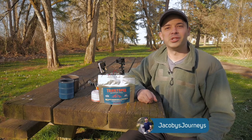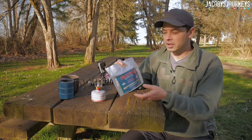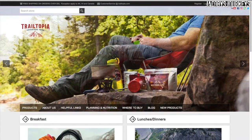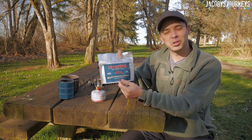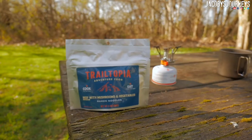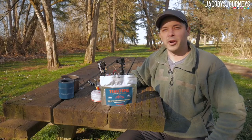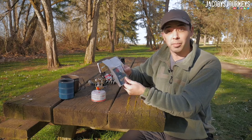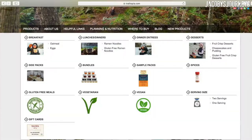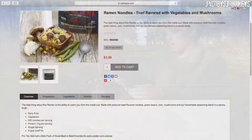Hey, what's up guys, I'm Jacoby from jacobysjourneys.com. Today we're gonna be taking a look at some freeze-dried food. This is a company called Trail-topia Adventure Food, and this is ramen noodles with beef, mushrooms, and vegetables. I love ramen noodles so we're gonna check this out, see how it tastes, and see if it's something we want to bring on our next adventure. I've never had freeze-dried ramen noodles like this, so I'm actually really excited to try this one. They have a ton of different meals, desserts, all kinds of things, so I definitely recommend checking them out.